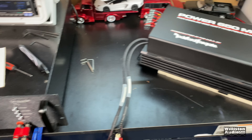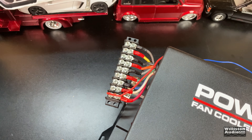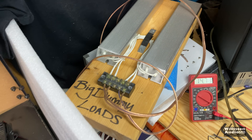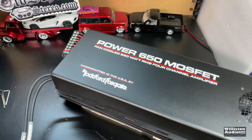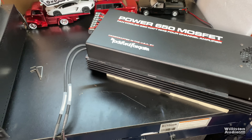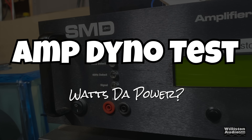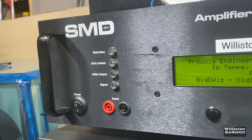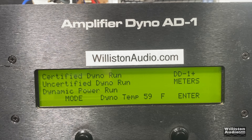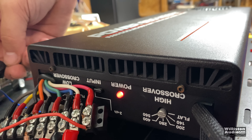So here's the amp dyno, here's the amp, and it's just going to take me a few minutes to get everything hooked up. I'm going to load all the channels — we've got the big dummy loads right here. I've been asked for almost 10 years to test one of these, so I'm going to do it today. Let's get it hooked up, turn it on, and listen to the fan.